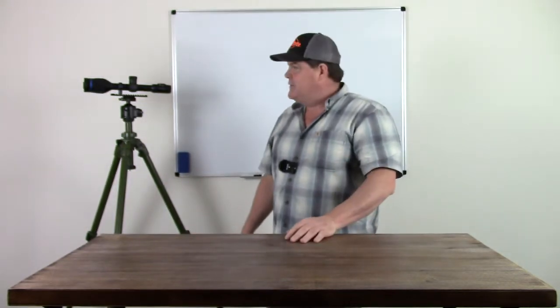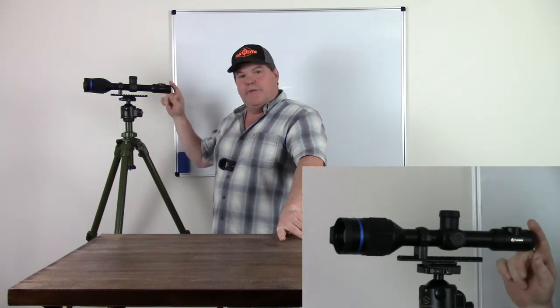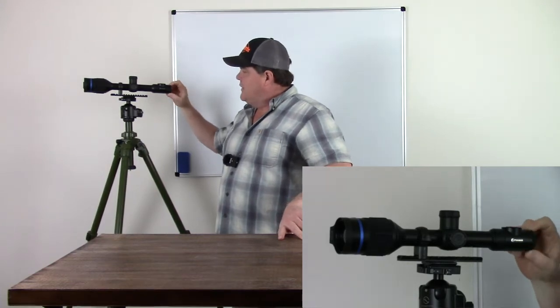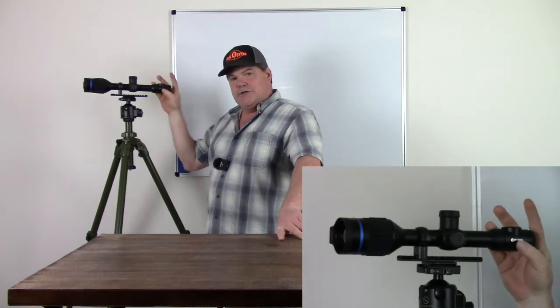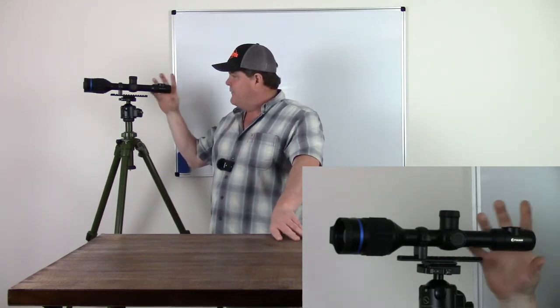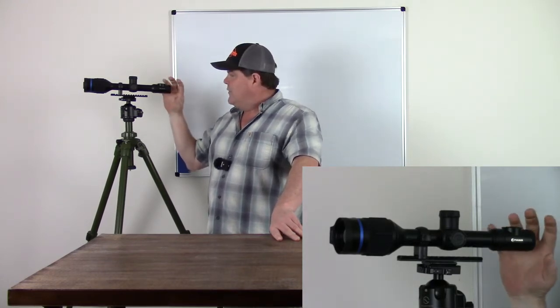One more important thing I want to bring to your attention is focusing and knowing how to do that properly. Back here on the rear of the eyepiece, we have a diopter control that allows you to adjust in or out, which increases or decreases magnification to the display screen inside the unit. If you wear corrective lenses part of the time and aren't wearing them due to fogging or other reasons, this gives you a way to correct for that using the eyepiece.